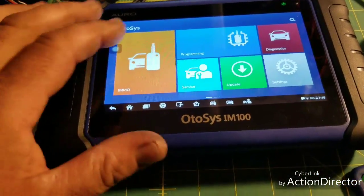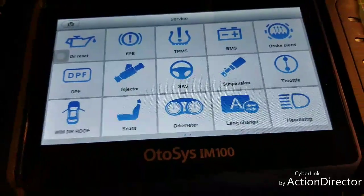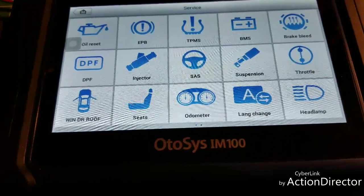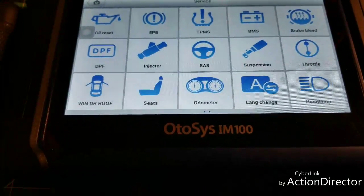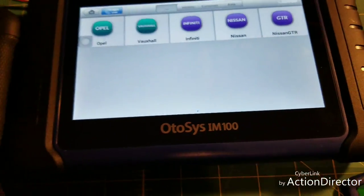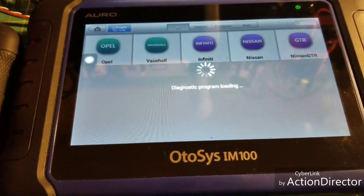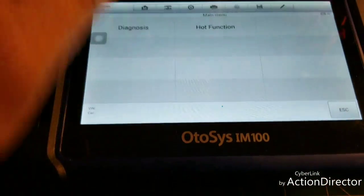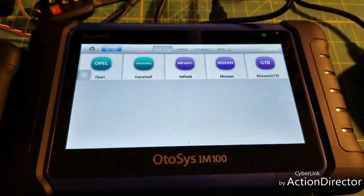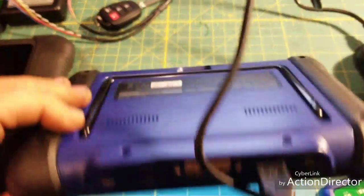No update yet, but it did update the firmware as soon as I got it. It also has service reset functions — you can do oil light resets, electric parking brakes, diesel particulate filter, battery registration, brake bleed, and throttle relearns. Under odometer it only shows a few cars, and obviously without being connected to a car I can't test it, but I don't think you're going to be able to program odometers with it yet.